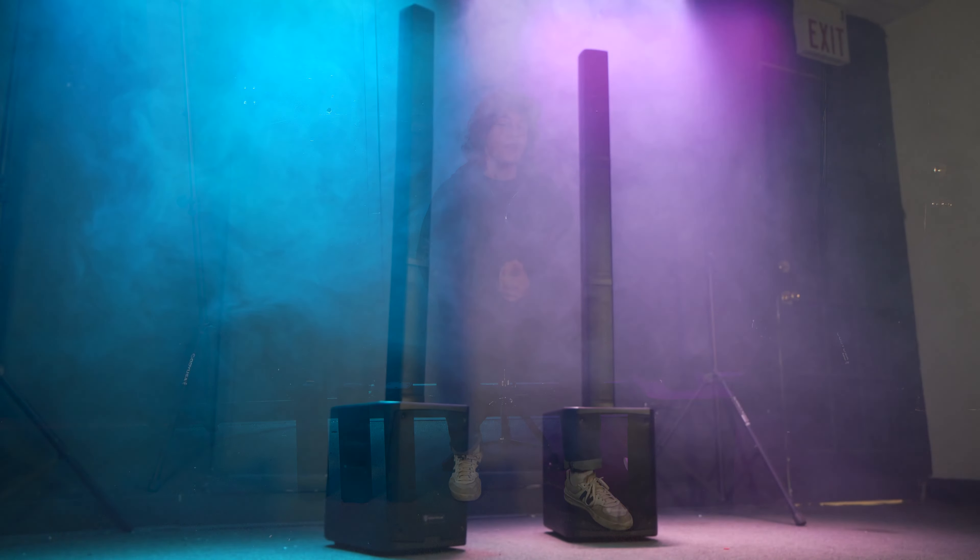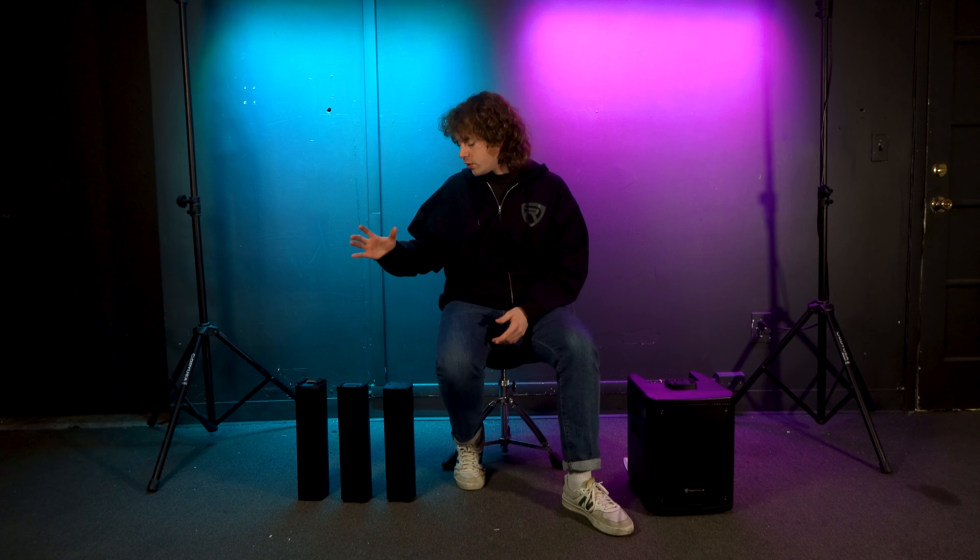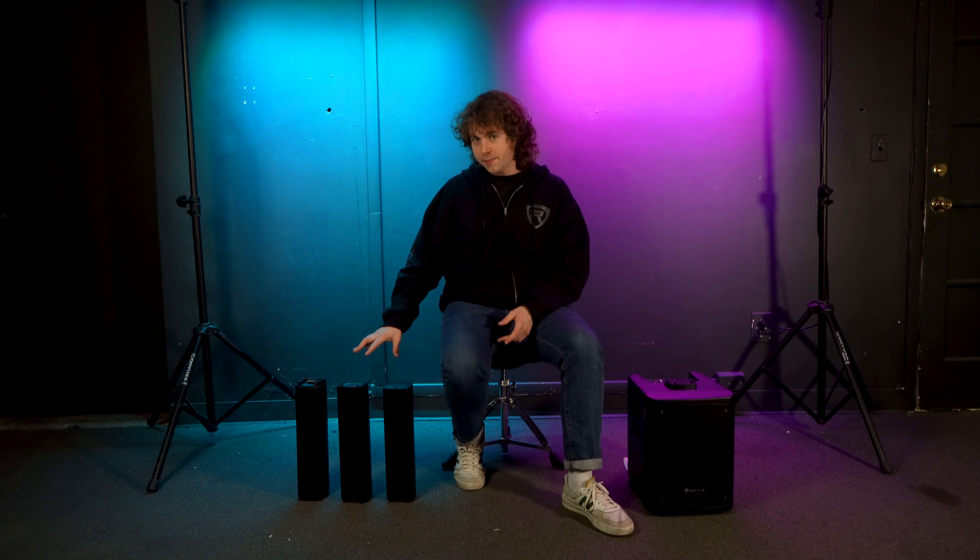What's up guys, Perry from Rockville here. Today I'm going to show you how to assemble and disassemble your Titan portable array. To assemble your Titan portable array, you're basically going to stack the three array pieces to the top of the sub.